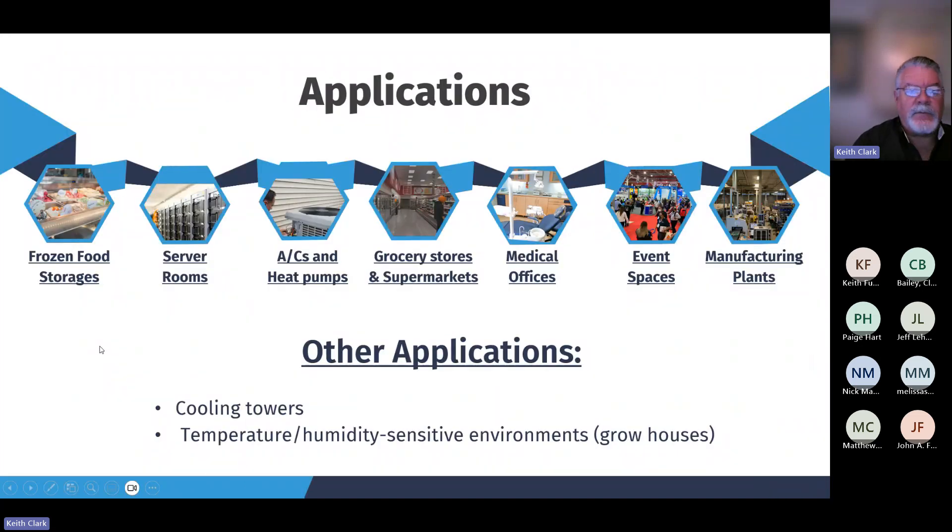Applications include frozen food, server rooms — that's a big one. A lot of heat load in server rooms and a lot of times there's a need to operate those in lower ambient conditions outdoors, which can lead to problems. So a low ambient head pressure control is a really great option for server rooms. Standard ACs and heat pumps — you may have a bunch of family over for a holiday when it's cold outside and still need to run your AC or heat pump.